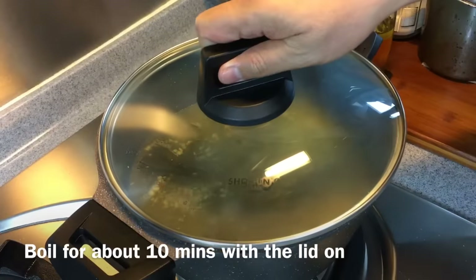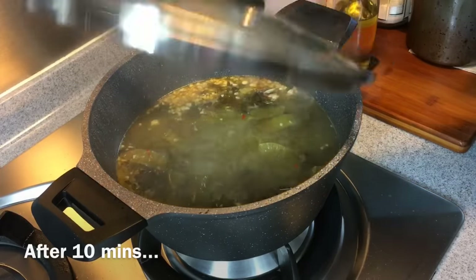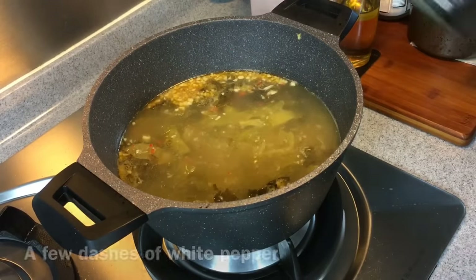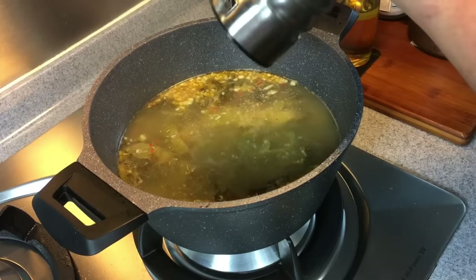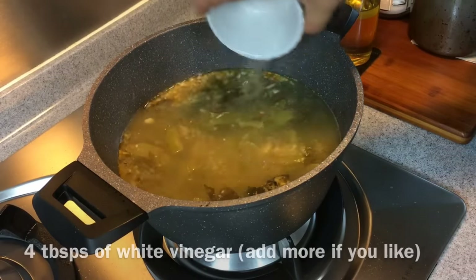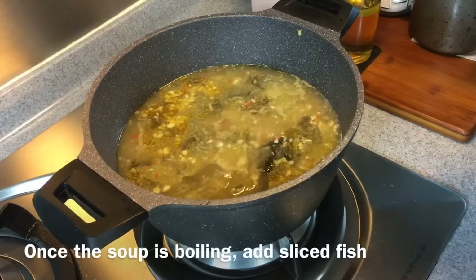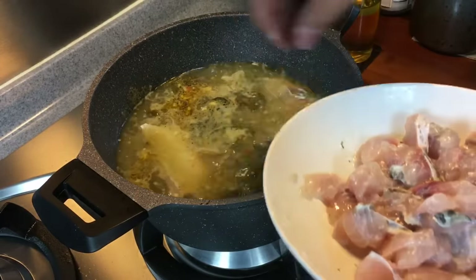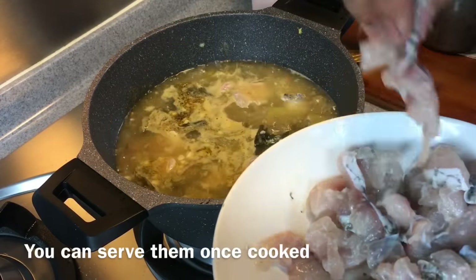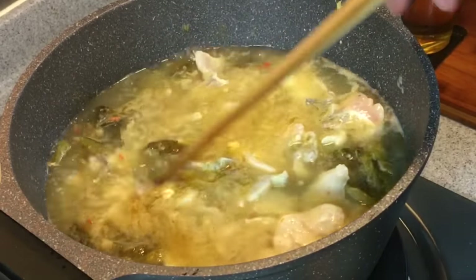Put the lid on and let it boil for approximately 10 minutes. Now we'll season the soup: add 1 teaspoon of sugar, 1 teaspoon of salt, and some pepper. If you'd like your soup to be a little sourish, add 4 tablespoons of vinegar. Heat back on and let it boil. This soup is supposed to be sour and spicy, so once it's boiling, put in the fish slice by slice. We don't have to boil them too long because they are sliced very thinly, so they cook pretty fast. Give it a light stir and wait for the fish to be fully cooked.